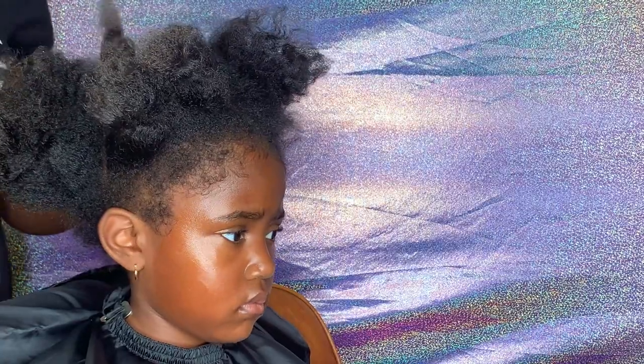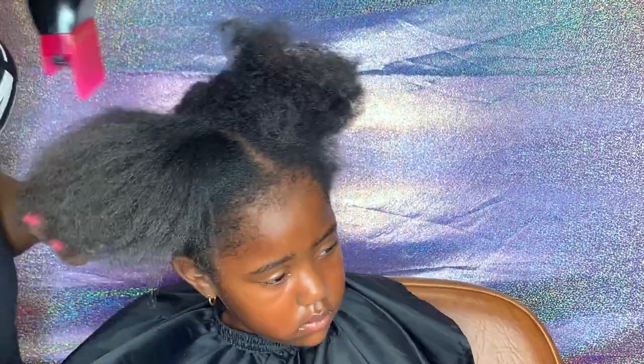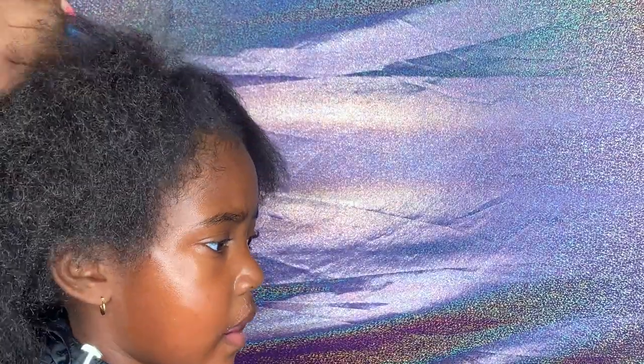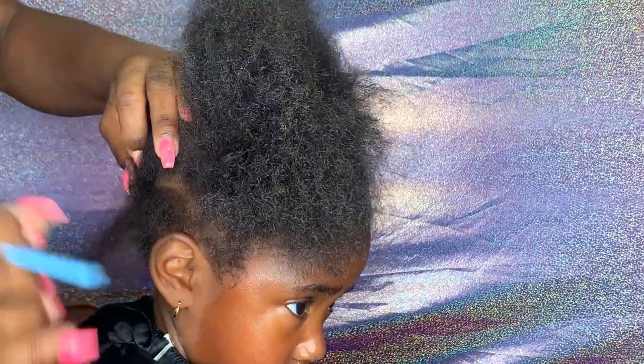All right guys, so we're back. The next little princess we have is Miss Lacey, and Lacey was not feeling it today. She did not want to get her hair done, but don't worry. At the end of the video, she'll be a whole different person. Lacey's mom also lets me do whatever I want, so we're just going to dive in and see what happens.